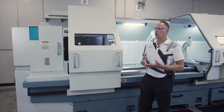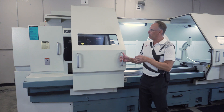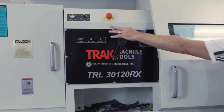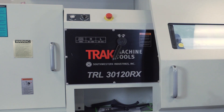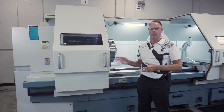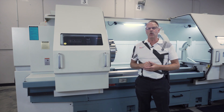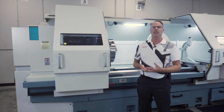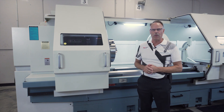It has two speed ranges, which you can see right here — if I move this door out of the way I can switch it from high to low gear. You're also going to see in here that I've got switches to jog the spindle in order to change gears and also to lock and hold its position. It's 30 horsepower, it has an A2-11 spindle nose, and it has a very generous 6.3 inch through hole all the way through the spindle.